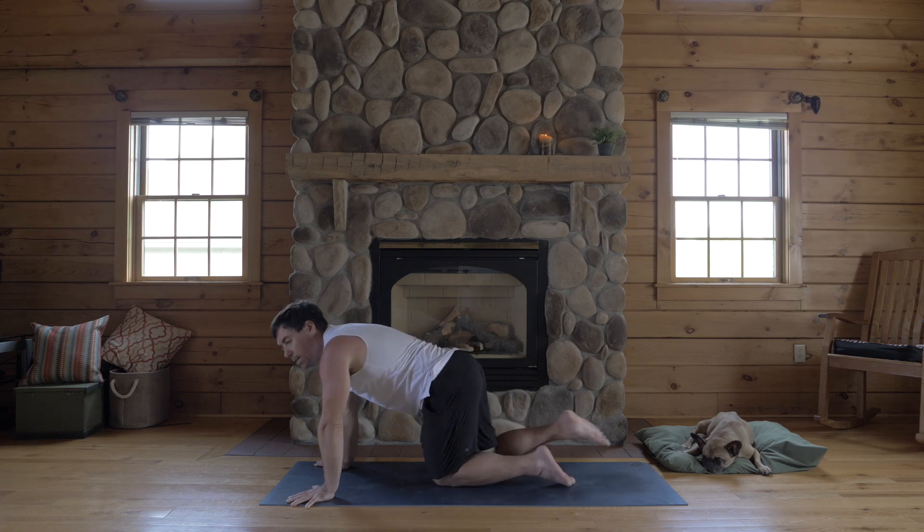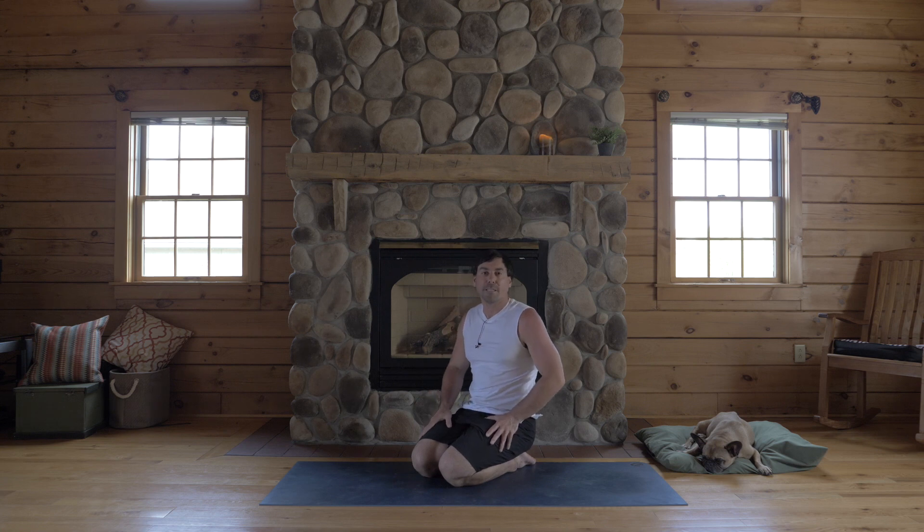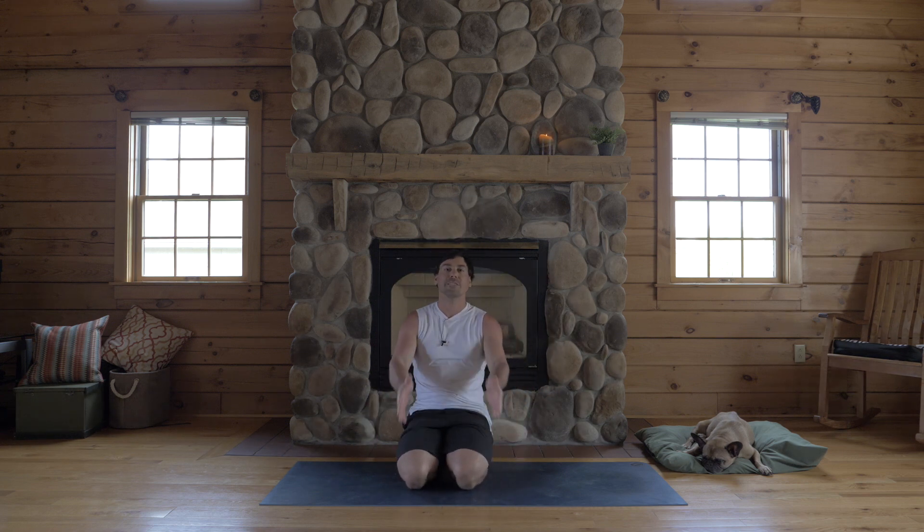So we've dweebed out on Chaturanga. Hopefully that helps and saves your shoulders some pain and keeps them clear and strong. Let me know if you have any questions. I'm Jake, thanks for joining me. Namaste.